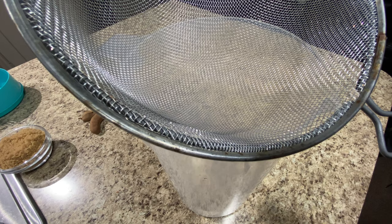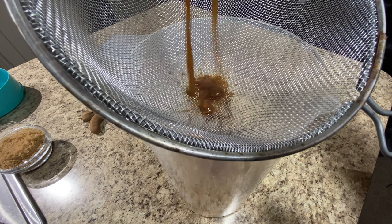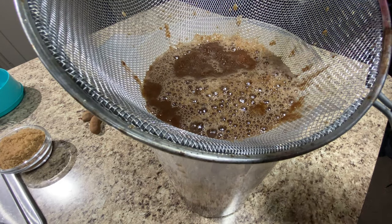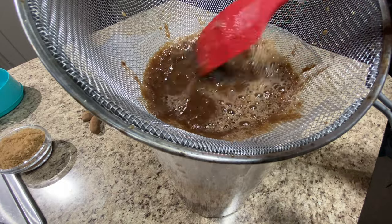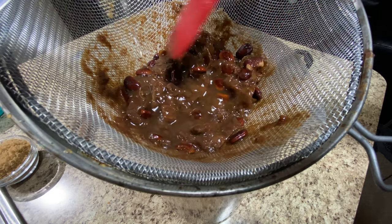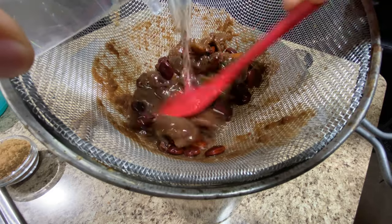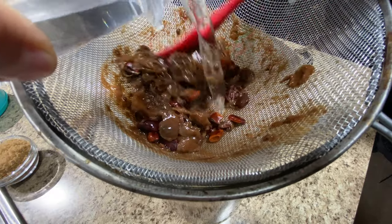Once we have that ready, we're going to grab a pitcher with a strainer and run our mixture through it to remove any unwanted ingredients — for example, seeds, any shells that might have stuck to the tamarind, and any hard pulp that wasn't able to dissolve. With the help of a spatula, we're going to press it down to make sure we get all the liquid out. Then I'm going to add about two to three more cups of water, pouring it slowly into the strainer and moving the contents around to extract any good syrup remaining.